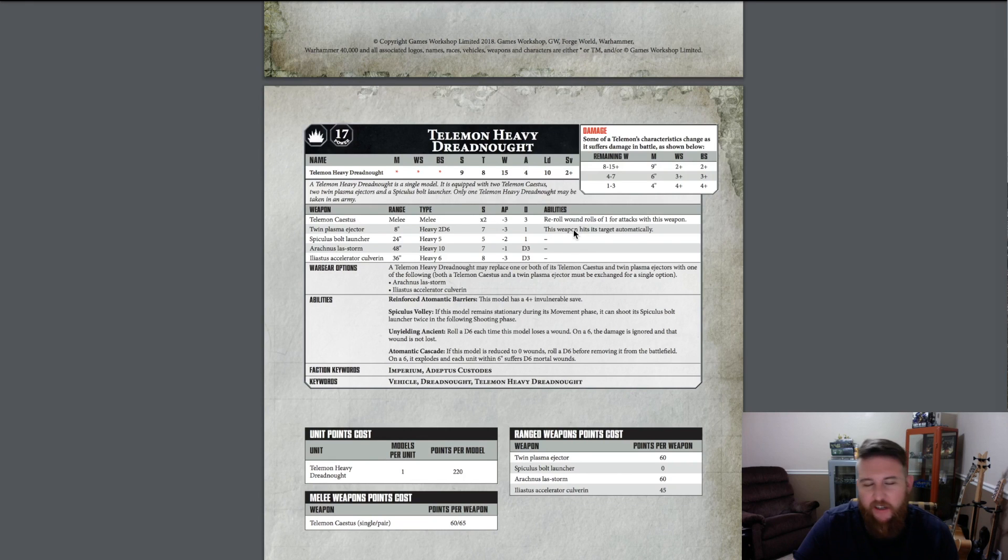I wonder if it can be used on the defense if somebody decided to charge the dreadnought — that would be in line with flamer rules. You'd be thinking twice about charging this vehicle even if you were another normal dreadnought. The Spiculus Bolt Launcher is 24 inches, Heavy 5, Strength 5, AP minus 2, minus 1 damage. That feels like the weapon on its back — what I call the missile launcher. It's a pretty strong weapon; shooting at Marines you're wounding on 3s and knocking them to a 5+ armor save.